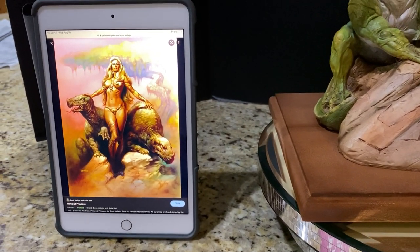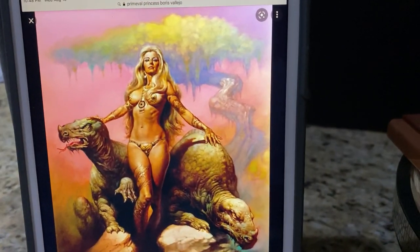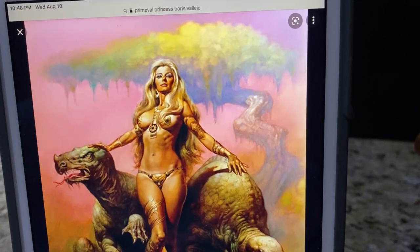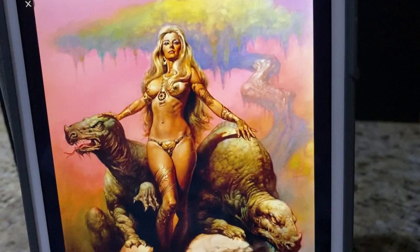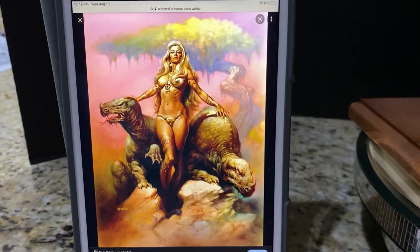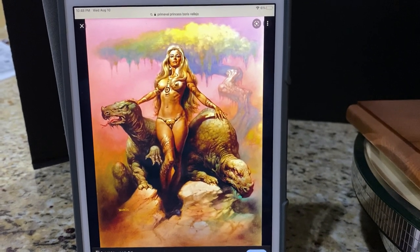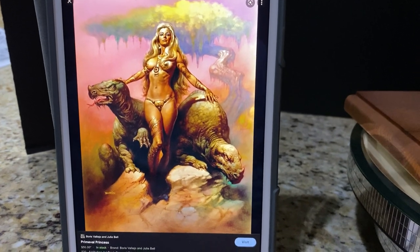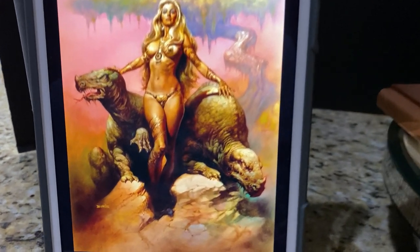We should start by looking at the reference art or the control art. This is one of Boris's most famous paintings, which is not very surprising. Steve West only wanted to choose the most iconic paintings to turn into a garage kit or statue form — hence Leather Jacket and this one, Primeval Princess.